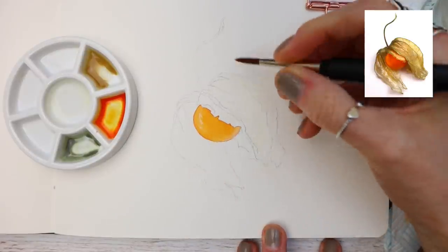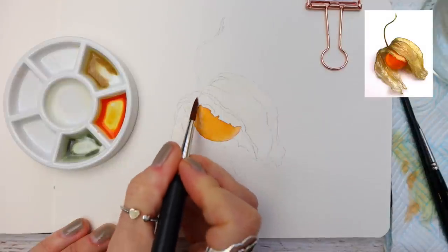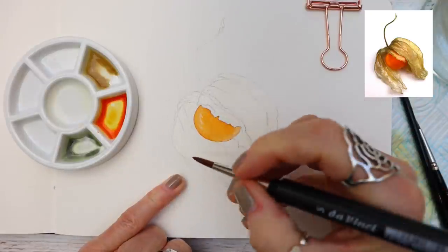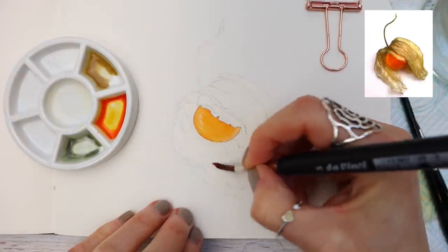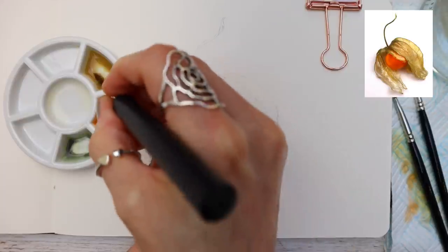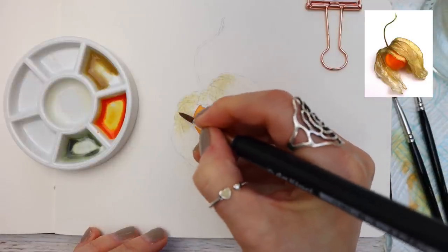Just apply the water where you want to drop the paint. I'm using my number five round to control the water and make sure it's in the right place, carefully working around that fruit. Once I've applied the water, you can see me dropping in the mix of Nickel Titanium and Burnt Umber — again a very weak and watery consistency at this point — using the tip of my brush to make sure the paint is in the correct place as it's settling into the paper.